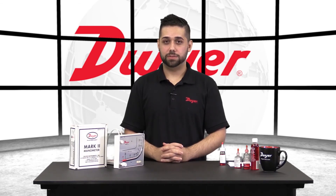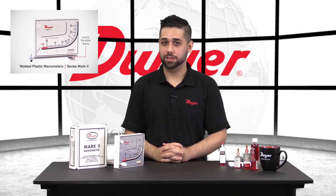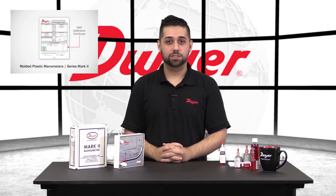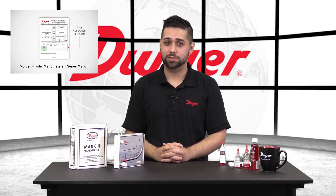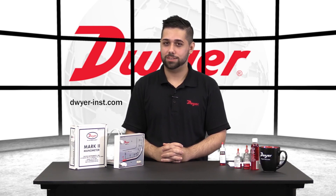To use the Mark II in a portable fashion, you will want to order part number A-612 with the unit. This is a portable stand that will help keep your unit level while taking measurements. To get a NIST calibration with your Mark II, you'll want to add a dash N-I-S-T to your unit — this will give you six test points across the range ensuring accuracy. To learn more or order any Dwyer product, please visit our website. Thanks for watching.